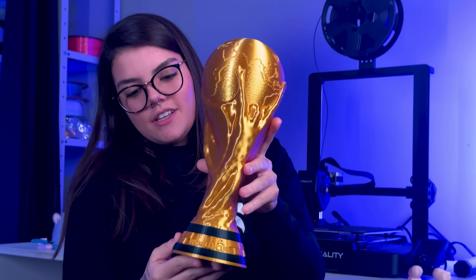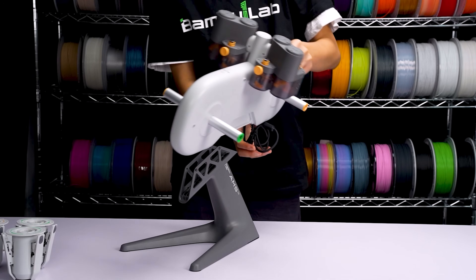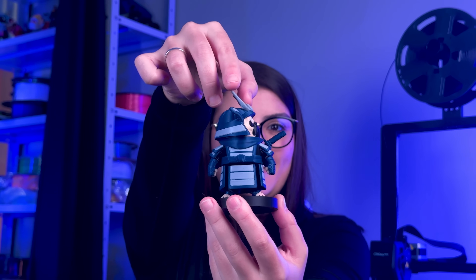Multicolor: the Ender 3 V3 SE only accepts a single filament at a time, so if you want to print dual-color models, you have limitations — like separating specific parts of the piece so you can switch the filament manually. With the Bambu Lab A1 Mini, you can get the combo version with the AMS, a compartment where you can store several different filaments at the same time and it switches automatically. This allows you to set different colors for different parts on the slicer. This is an upgrade though, and we are comparing the printers without accessories in this video.